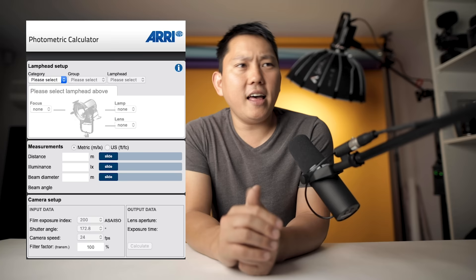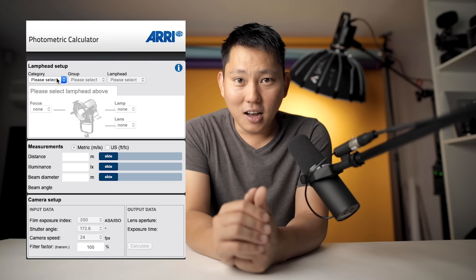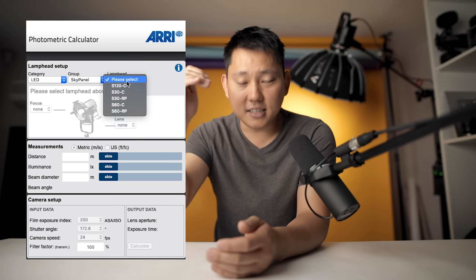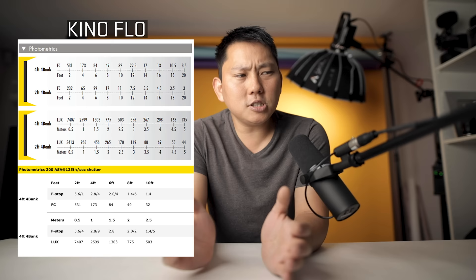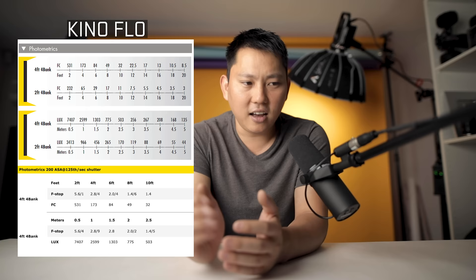One thing that Aputure does that I really love is they have this little app or web tool you can use to calculate exactly how bright each light is going to be, depending on how you have it modified or set. That kind of tool is really nice, especially if you're trying to plan ahead for a shoot. Most companies will at least give you a photometric readout at a few different distances and light levels. In this studio space, I'm on a fast lens — f/1.6 with ISO 160 — so I don't need that much light. I actually have this main key light on at only about 50% right now.